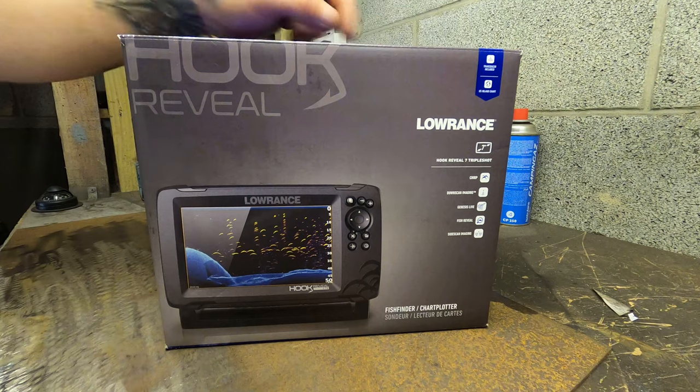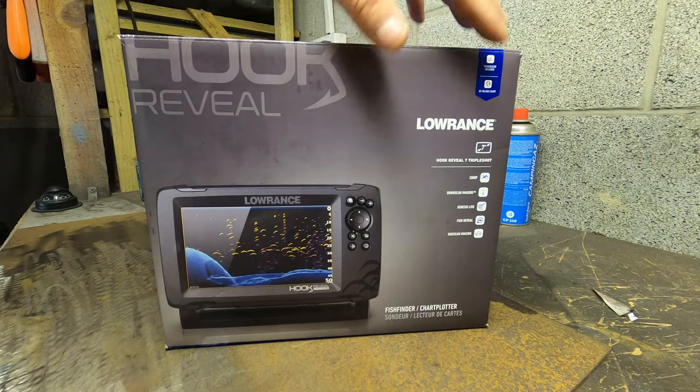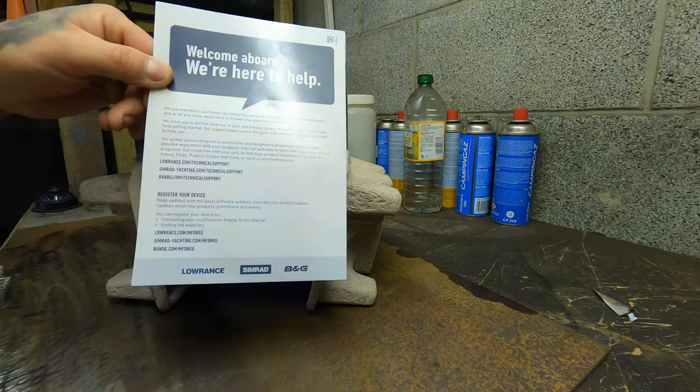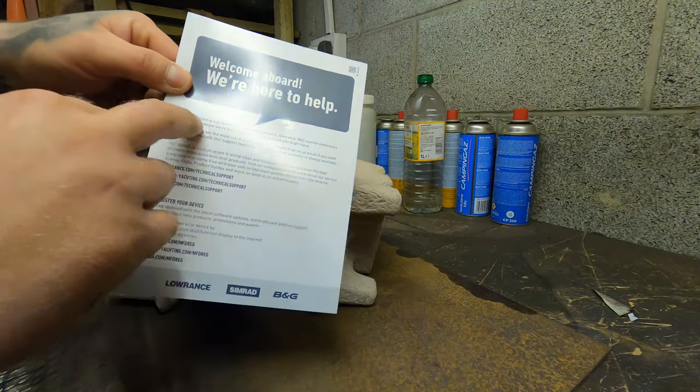I thought I'd do a UK unboxing of one of these Lowrance sonars — it's the Hook Reveal 7 Triple Shot. That's how it comes, with a little thank you card from Lowrance, which is good of them.